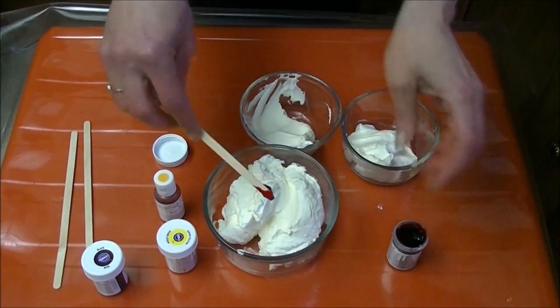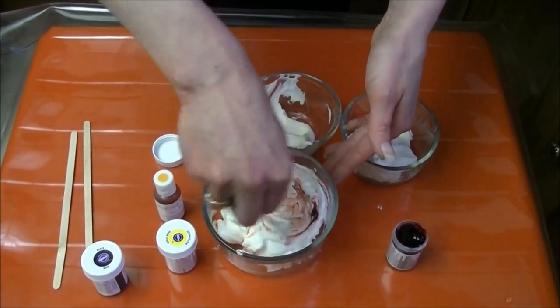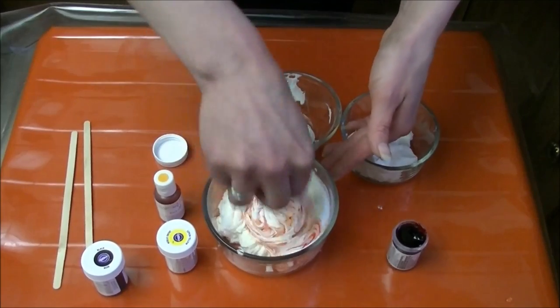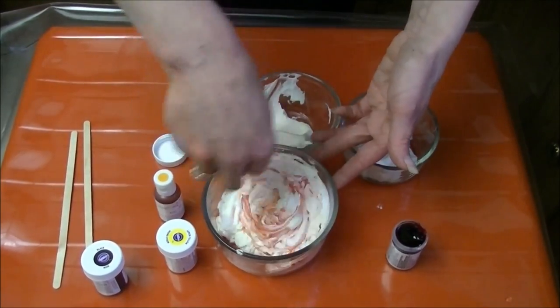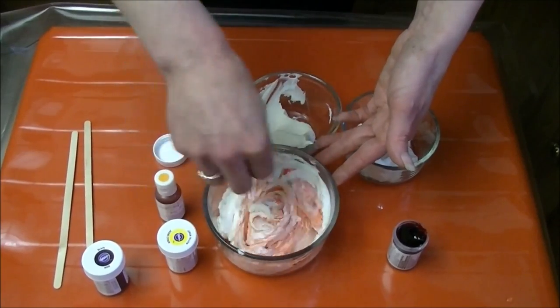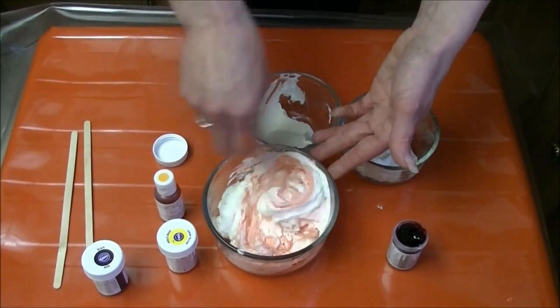Get a gob of it on the end of your stick and just kind of swirl it in. This is whipped cream, so you don't want to just mash at it — you want to just kind of fold it in.